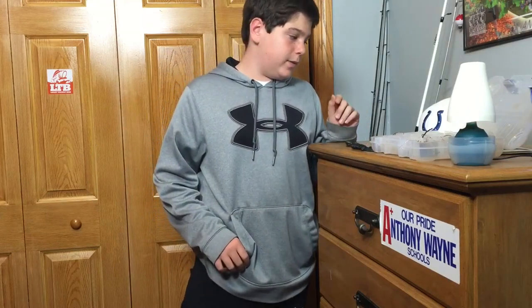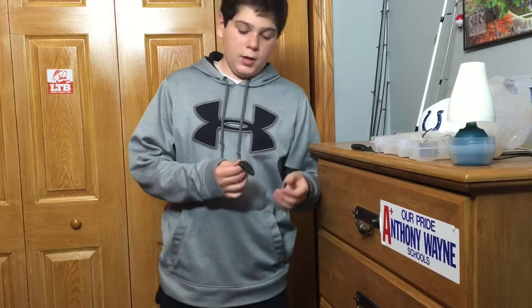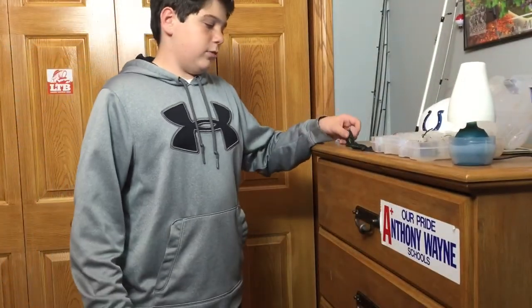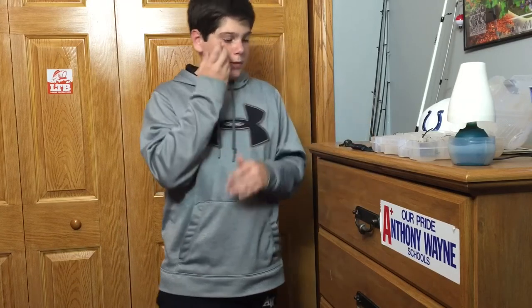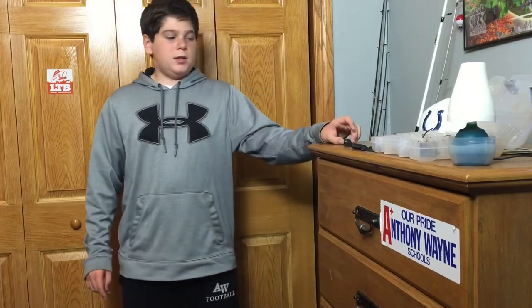So final thoughts on the D-Bombs: they are really great beaver baits, definitely one of the best on the market. You can find them anywhere — Bass Pro, Tackle Warehouse. There's a wide variety of colors; this is the Superbug color, kind of an Okeechobee Craw — green pumpkin, black and blue laminate, really sweet color. I'm going to give these a four to four and a half out of five. Like any other craw bait, these little flaps on the end do tear up a bit. But they're really good beaver baits — if you're looking for a new beaver bait, I'd definitely check these out, especially for the price.